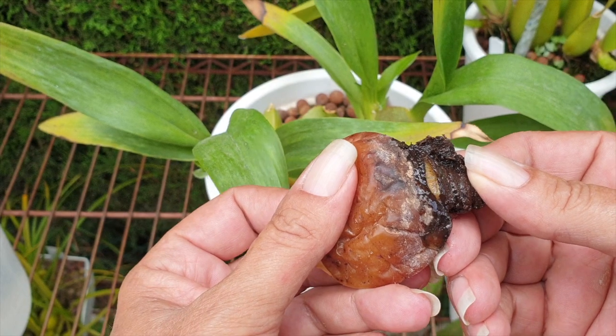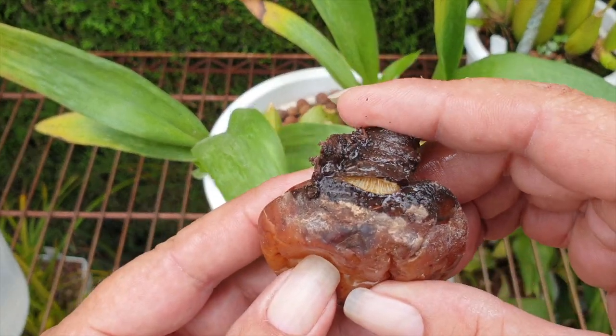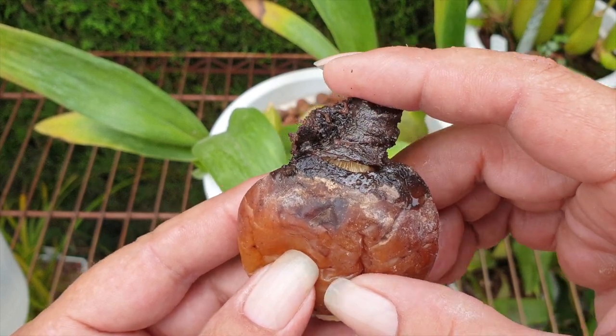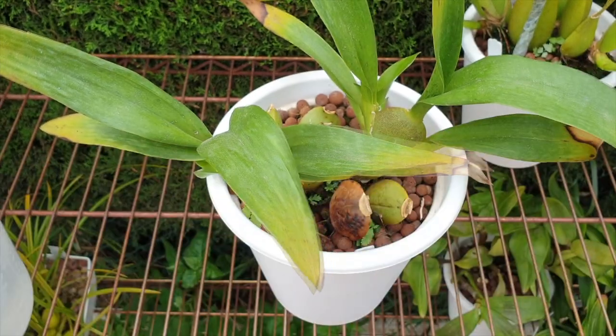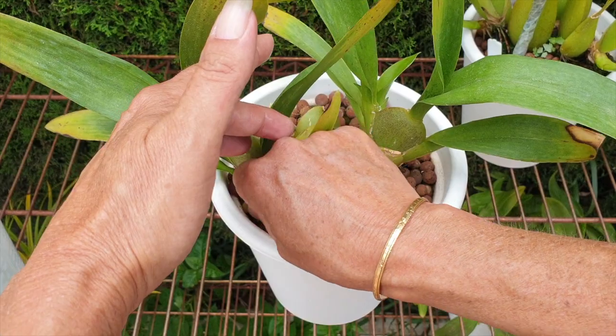That wet could be concerning. Let me give it a sniff. Yeah, just smells of decayed pseudobulb — doesn't smell pungent in any way, shape, or form alarming. Just a normal decay smell. That's fine. We're going to leave that to air out. All good.